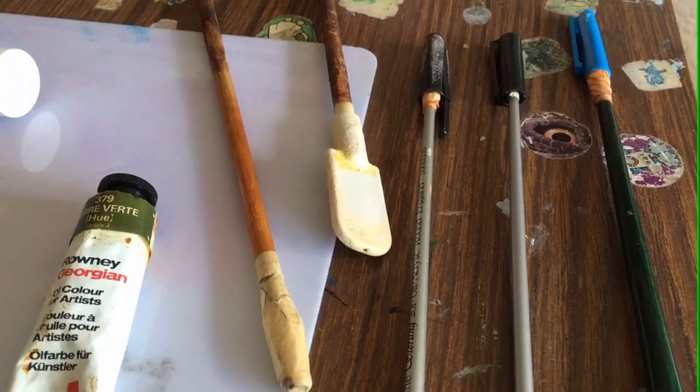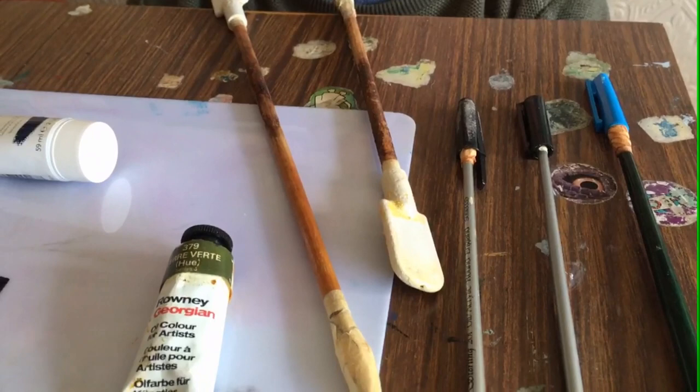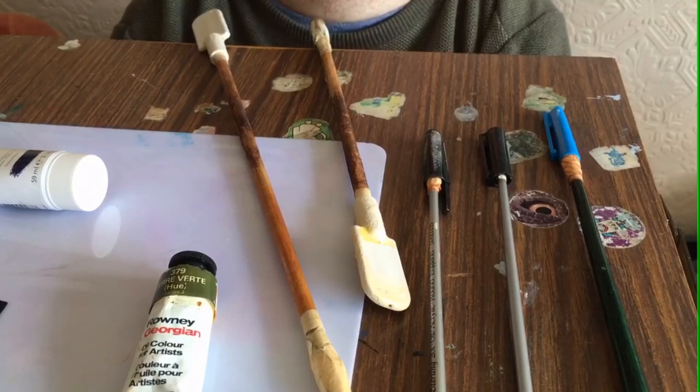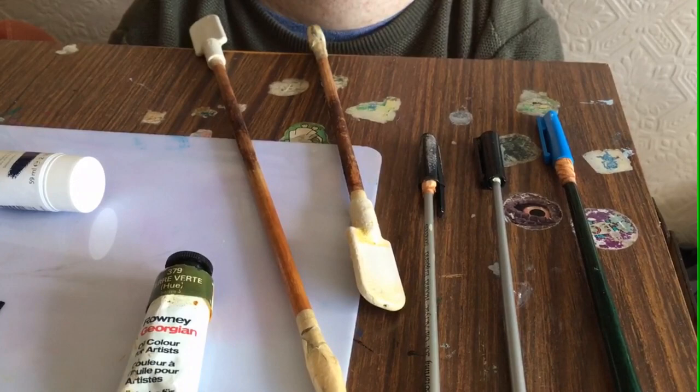I also use mouthpieces on other pieces of equipment, such as these sticks. These sticks I use for moving things around my table or typing on a keypad on a computer. As you can see, these mouthpieces are different — they're flat, and it means I can bite onto them, which offers a lot more security in my mouth without them moving around. I get a lot more control over hitting the buttons on the computer or using the mouse.